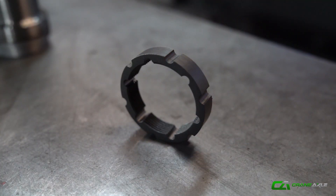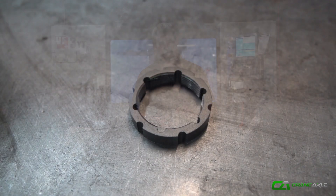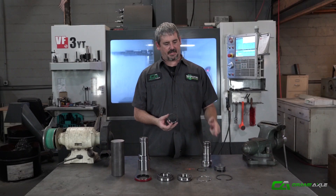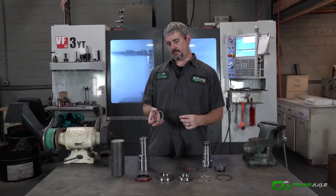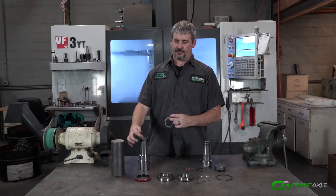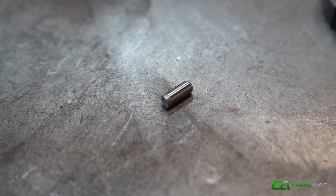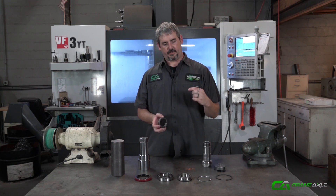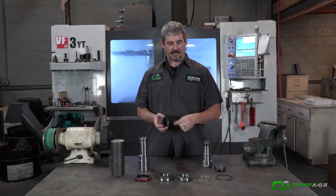With doing that, we developed our own spindle nut that matches the thread on the spindle. It's got grooves on the outside that line up with our custom socket, and grooves on the inside. You tighten up the nut to set the preload, then line those grooves up with the keyway on the spindle and a roll pin drops in, holding everything tight. It's a sure lock so the spindle nut will never back off. Then you install a snap ring to hold that roll pin in place so it'll never back out.